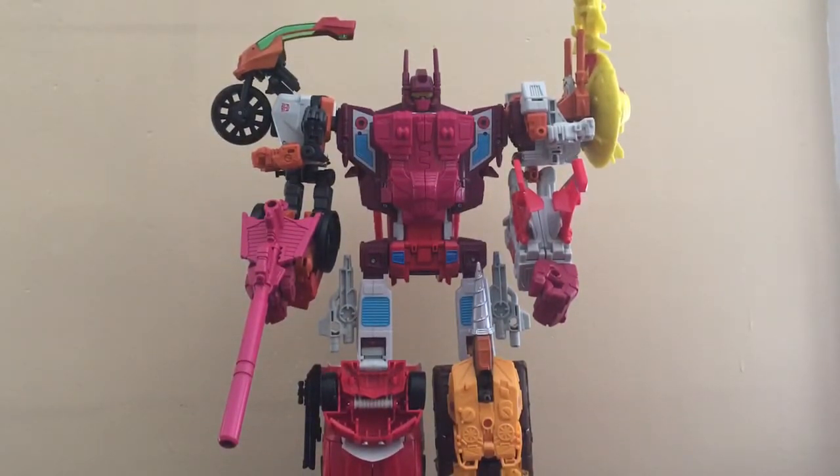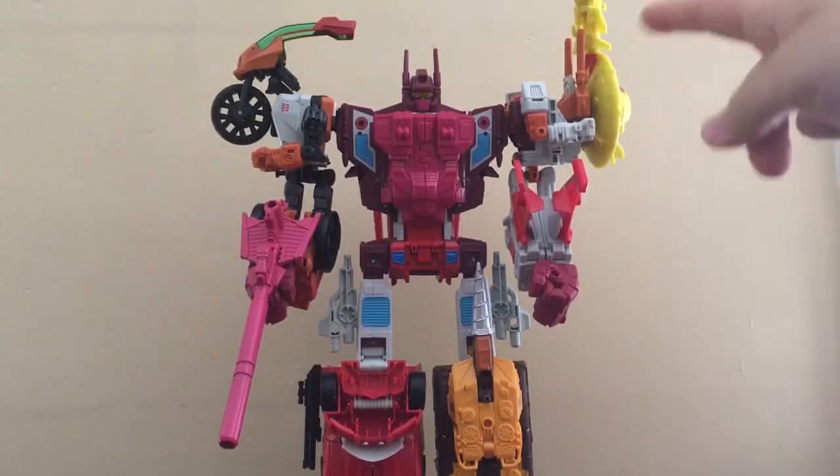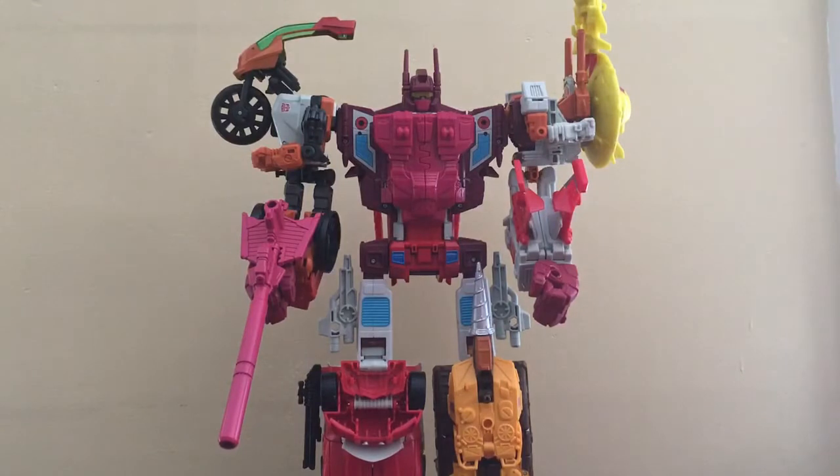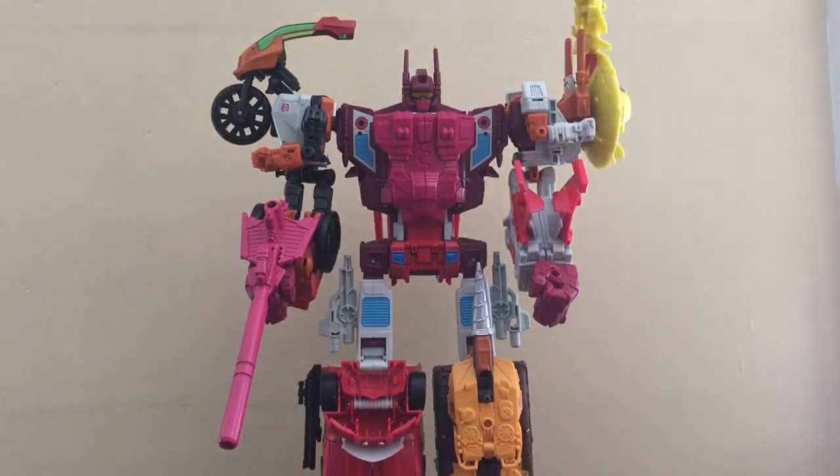I would say this is actually a pretty decent looking combination. It's very reminiscent of the G1 counterpart, except for these two flashy-colored robots up there — Scrounge and Sidebacks. But it does make a nice decent shoulder shield or something like that.